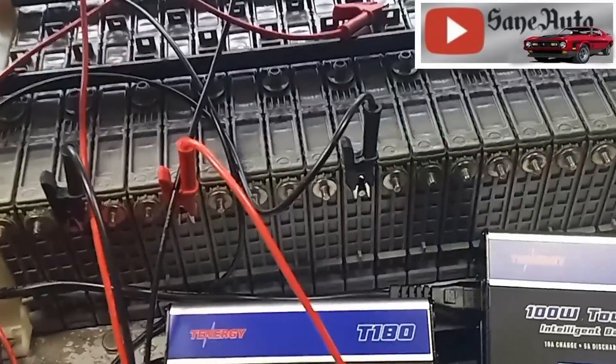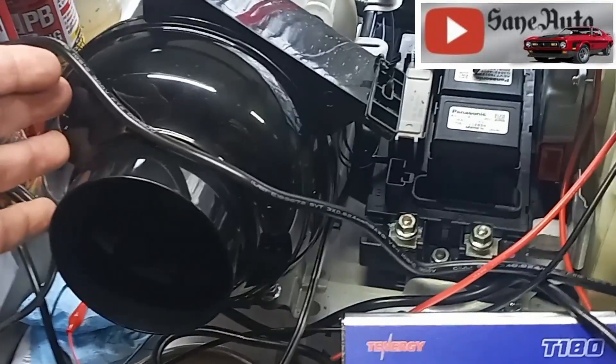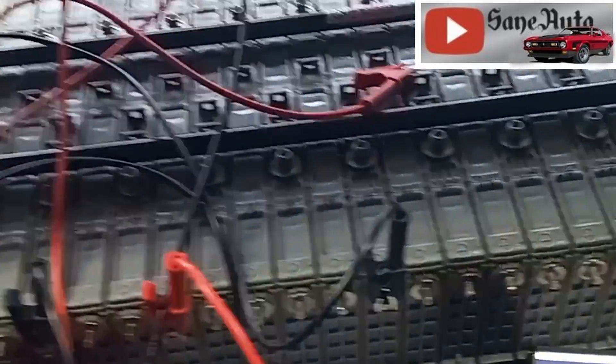Not only are they all under compression, but I do have a fan here that's working really well — link in the description — and it's keeping them all nice and cool.